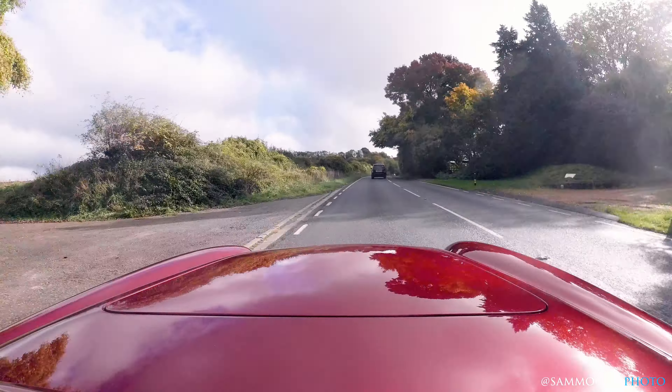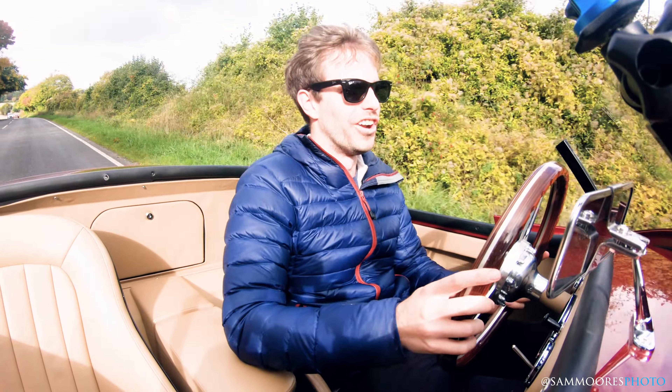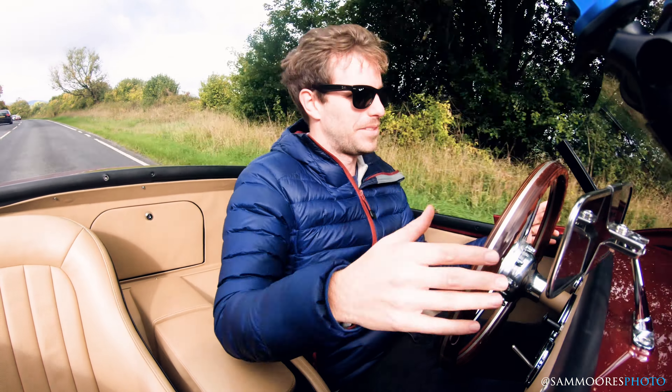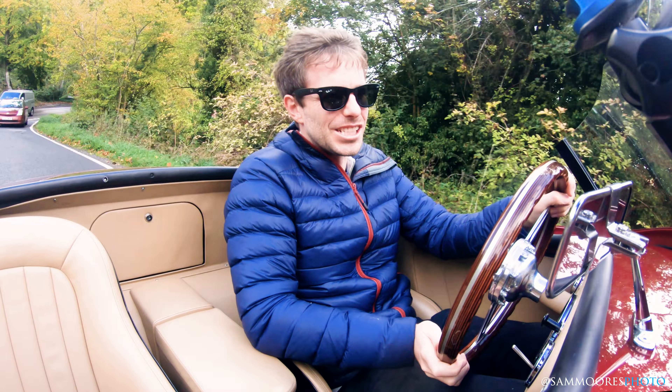This is me driving from the left of the lane to the right of the lane, and that's like a whole corner. In my E63, you can probably only move it about that much before you're touching both sides. It's an experience.